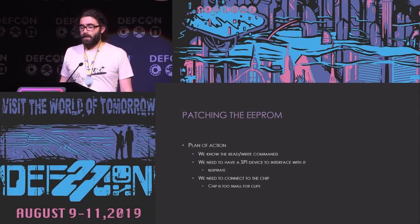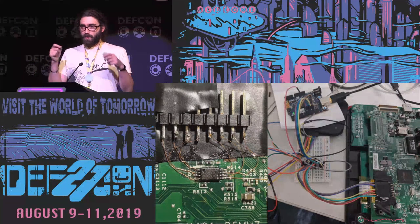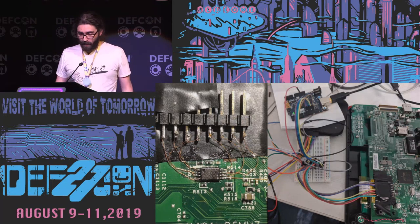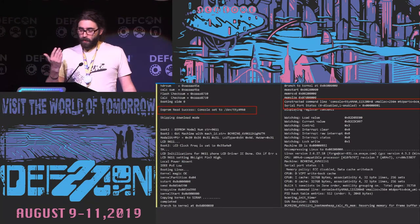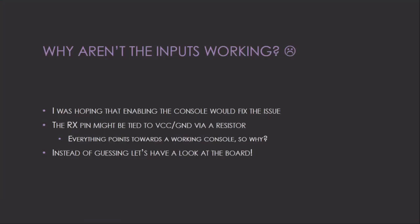Honestly, I thought soldering those tiny wires would never work, but it did. I wrote a bus pirate Python script using the SPI write command to patch the EEPROM value. After writing the correct bytes, the bootloader now prints 'console set to UART0' instead of dev/null, and much more output appears — but input still doesn't work. I can see a prompt asking for a root password, but typing does nothing.